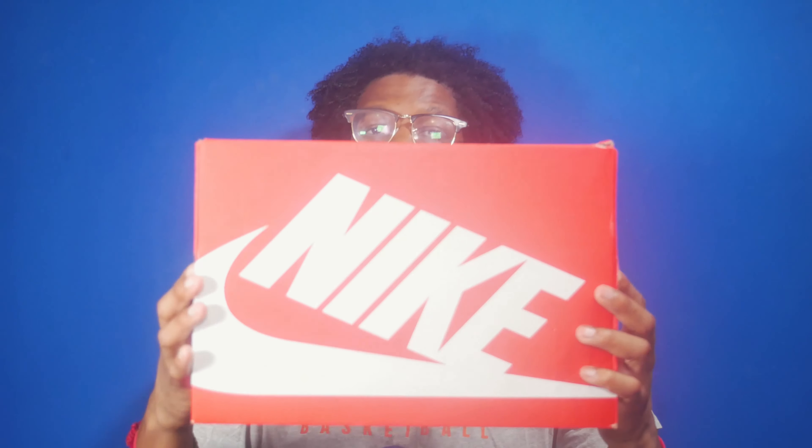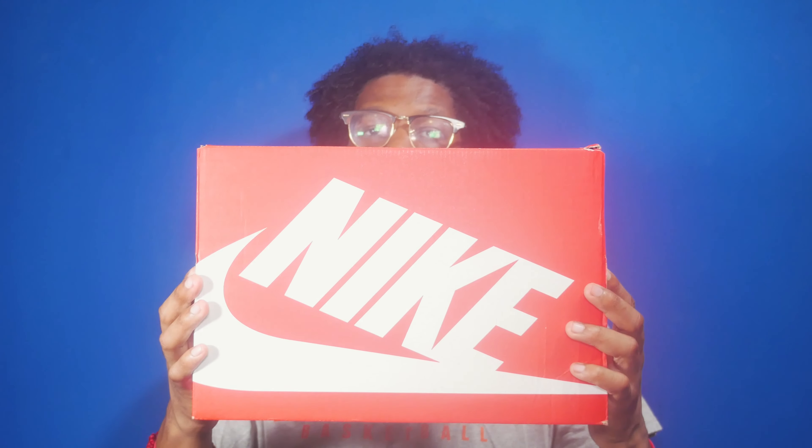This is a women's exclusive colorway, but if you're like me you wear a size 12 in women's — that's a ten and a half in men's. First let's take a look at the box. The box is the standard red and white Nike sportswear box and the colorway is black and bright gray.